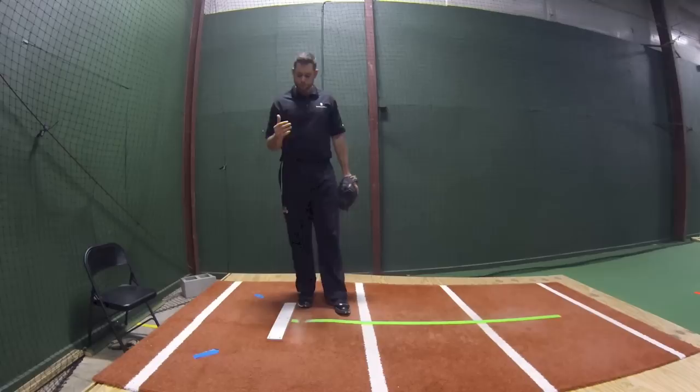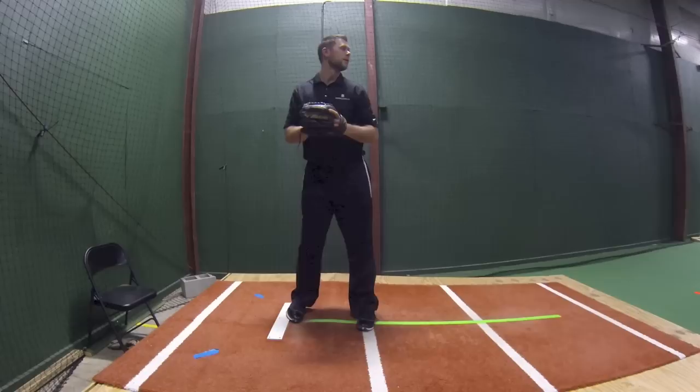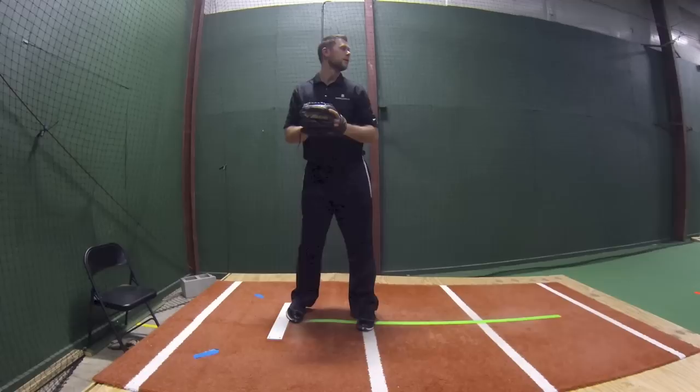I'm going to go through a couple here. Come set — one, two, three, and I'm gone. I'll do it again: one, two, three, and I'm gone. Now I'll go through one full speed — no build up, no time, and I'm just going to go right into the pitch.